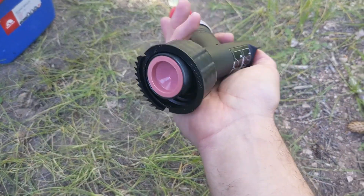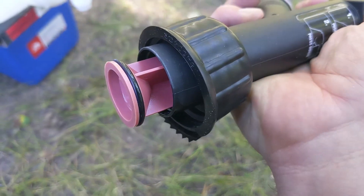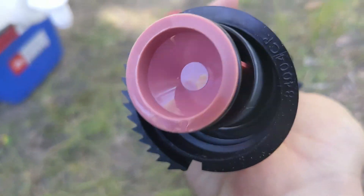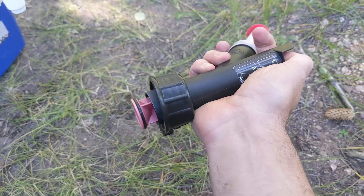As for what makes it not smell — I'm not entirely sure, but here's the mechanism. There's a rubber seal over here and I think there's another one further up inside. The result is absolutely no leaks and no smell in the car.